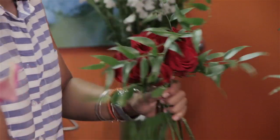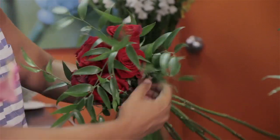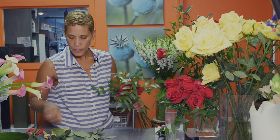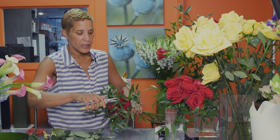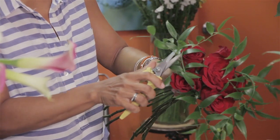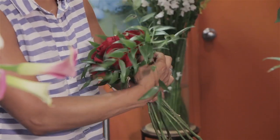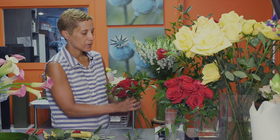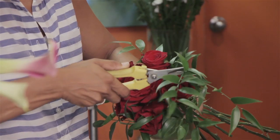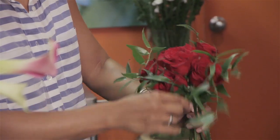We'll do another piece — anchor it around again, holding it and anchoring it around. You can use your clippers when it gets to be a little too much. Use your judgment on where you want the accent to go and how much of it you want. You probably need about just a couple of pieces for the size bouquet you're doing. It just adds a really nice accent and collars it nicely.